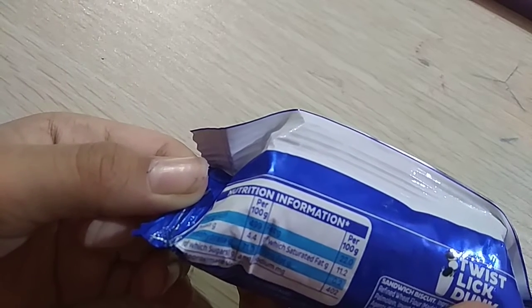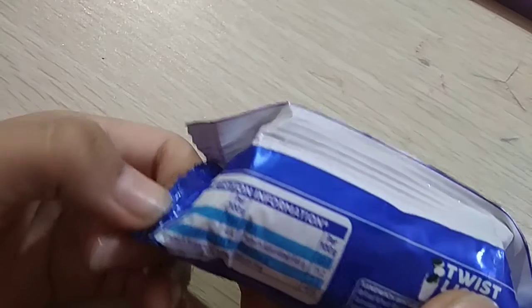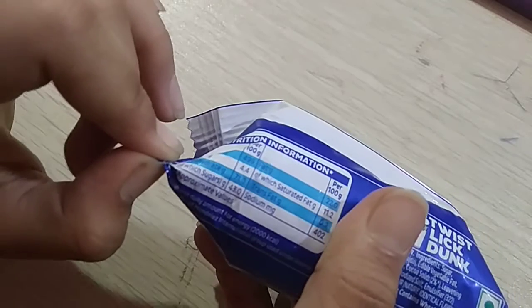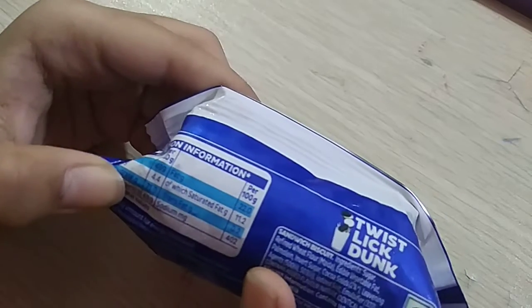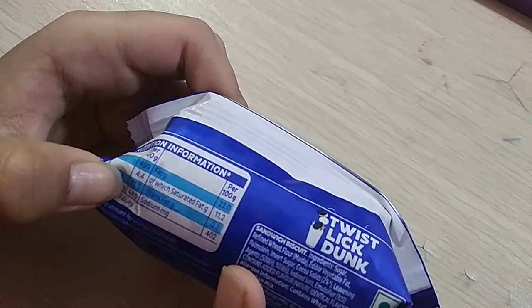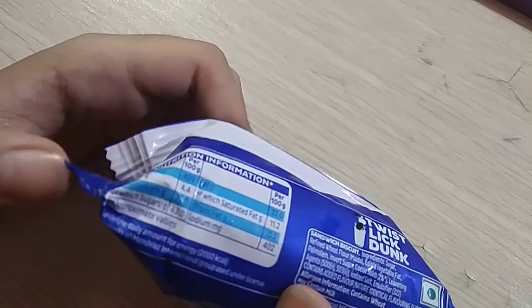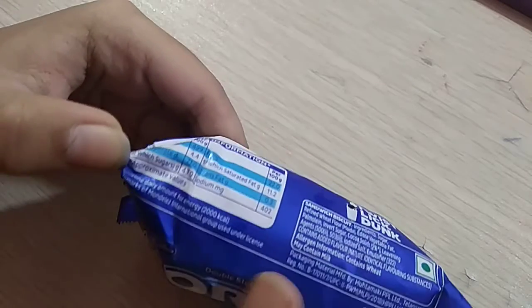Protein 4.4 grams. Carbohydrate 71.0 grams. Oil sugar fat 11.2 grams, trans fat 0.2 grams, sodium 402 milligrams. Guideline daily amount for energy: 2000 kcal.